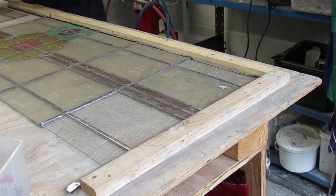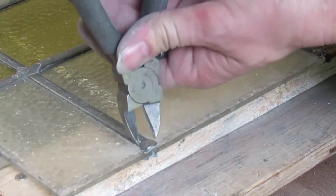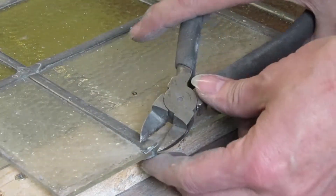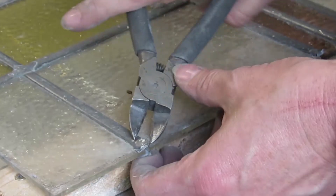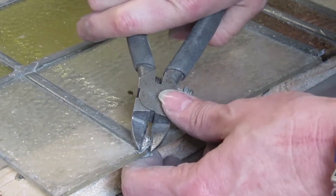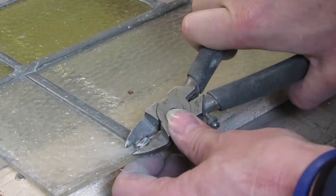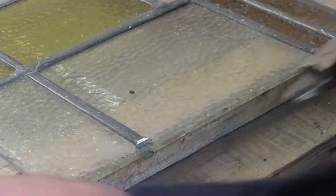Having replaced the missing glass in the bottom panel, I'm now preparing the top panel so that I can join the two together. I need to remove these big lumps of solder because they're going to get in the way of the piece of lead I'm going to use to join them together. I'm using my lead snips to do that.